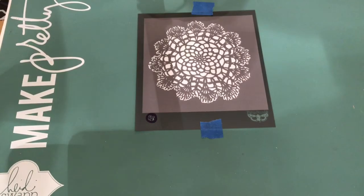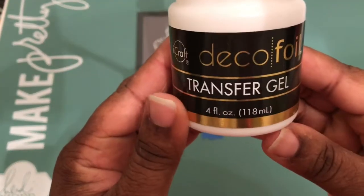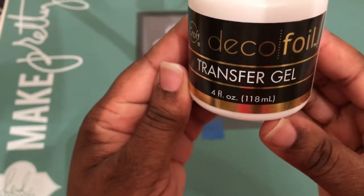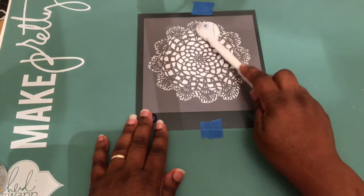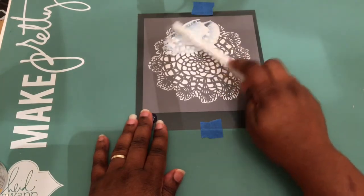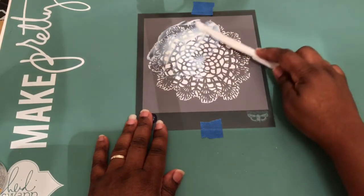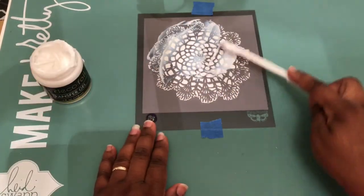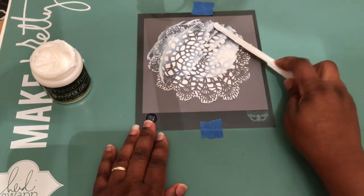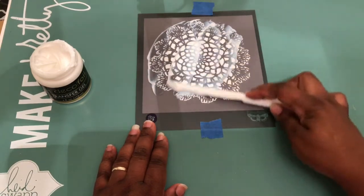You will start your process by making sure your stencil is adhered down with painter's tape. You will apply your Deco 4 Transfer Gel to your stencil using some sort of plastic spatula to spread it. Make sure you spread it pretty thinly and evenly. If you have any excess, just make sure you put that back in your container to save on your transfer gel.